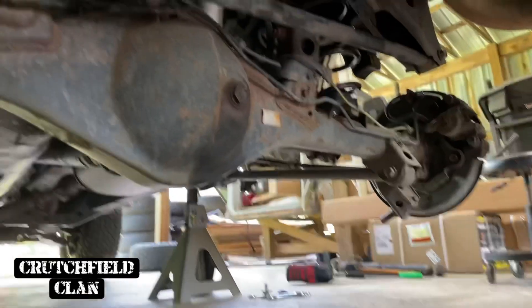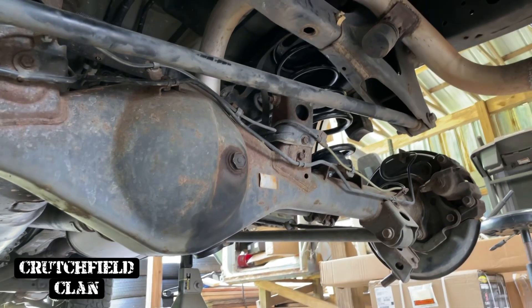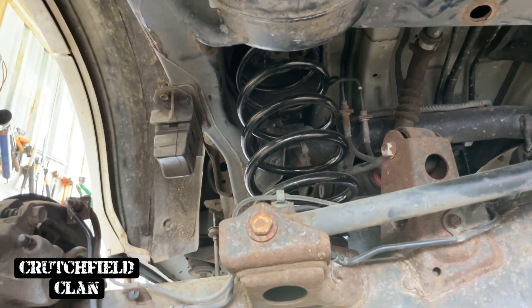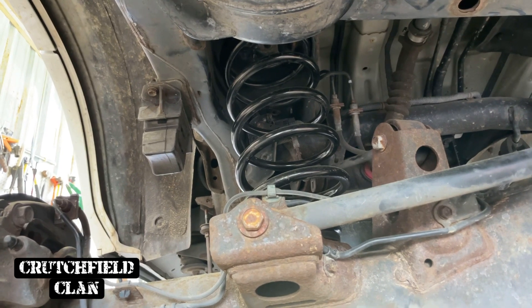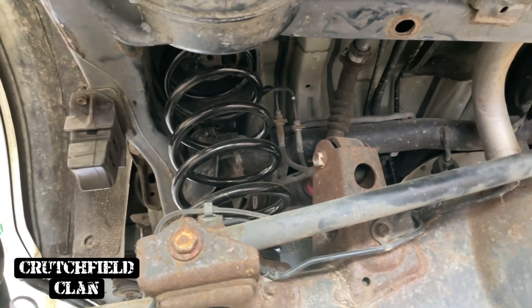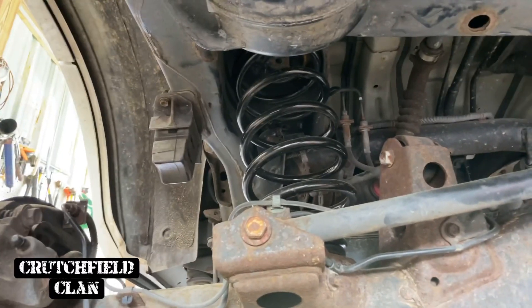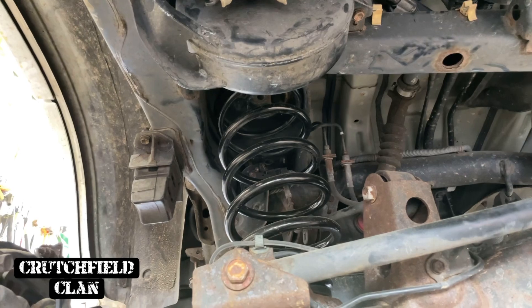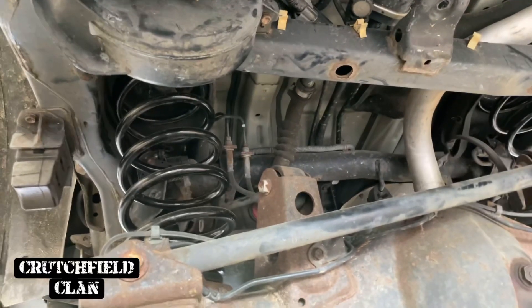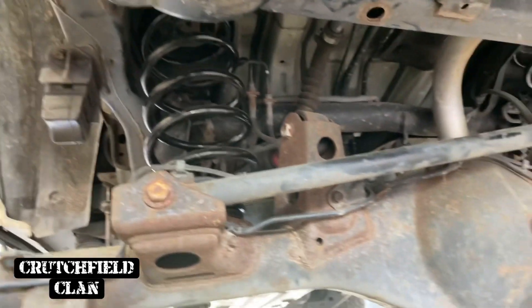That's what I'm going to do next. Y'all have seen me do videos on getting these springs in and out - I'll try to link it above. If I don't link it, just go to my channel and search for rear airbag delete Eibach lift kit install, and I'll show you there how to get these springs in. You may want the little portable spring compressors for this - it just depends on how much flex you get. But if you've got the sway bar loose, you shouldn't hopefully have to take out the panhard bar or any control arms or anything to get this to happen.